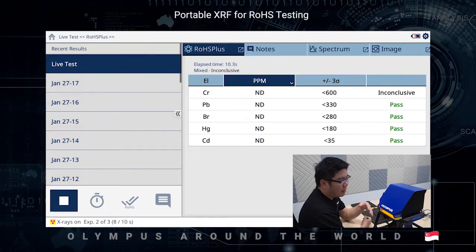When X-ray is emitting, you will see a blinking light all around the workstation. In less than a minute, you will be able to get the results with the pass-fail analysis.